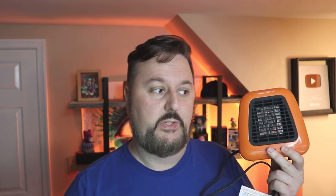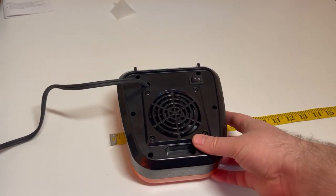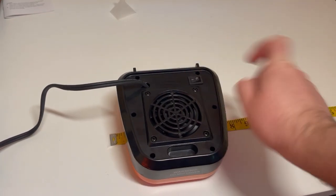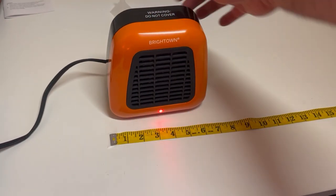It's really solid and made well, and you don't want to cover it or anything like that. There is a safety switch here — you'll see when we turn it on that there is a switch on the back and also a tilt switch underneath. I'll let you listen to how it sounds.